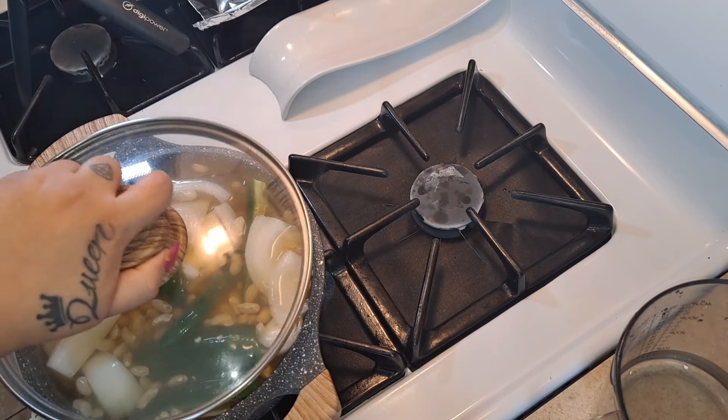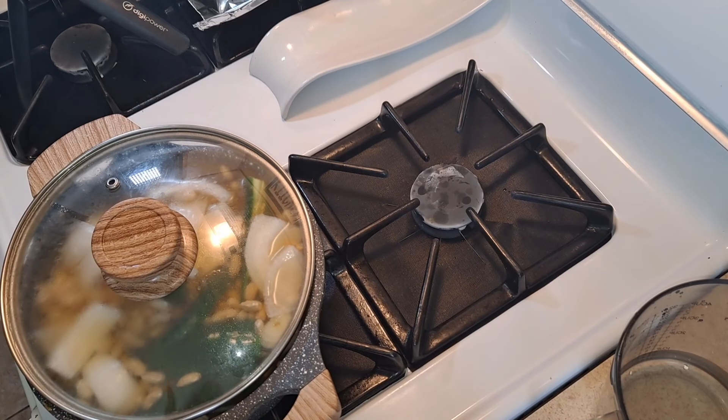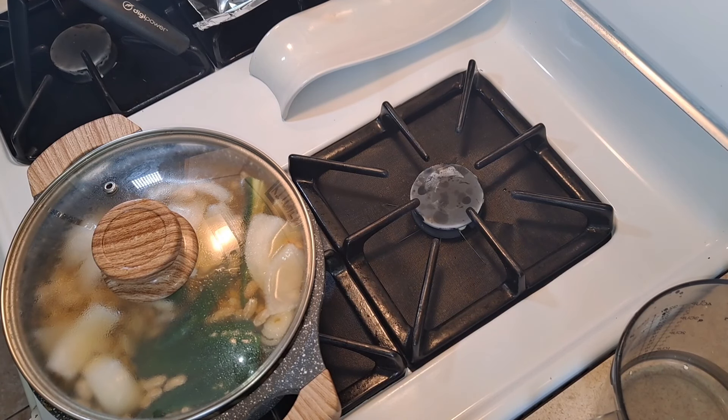I cover the pot but leave a small space open because the beans do rise and I don't want them spilling out and making a mess. Even though the lid has a breather, I leave it slightly open. Remember to keep it on low-high heat and keep an eye on the water so the beans don't dry out.